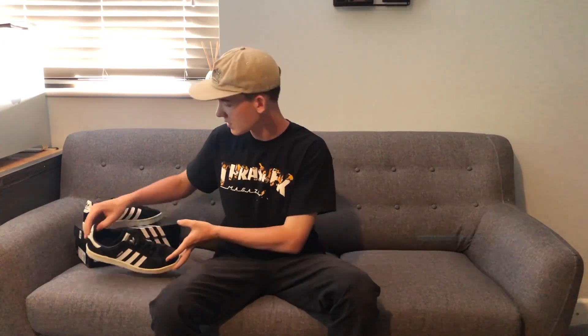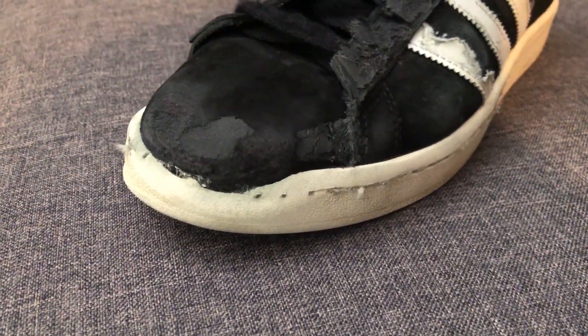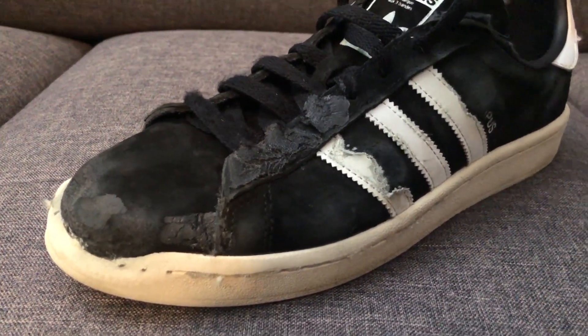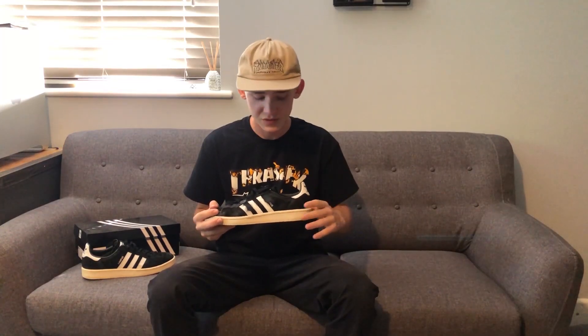This is what the shoe looked like when I first got it. I've been riding them for three weeks now and this is what the shoe looks like now. The only damage that has happened is that the gum has worn away a bit, there has been no rips in the fabric yet, and the Adidas stripe has just ripped a bit, but that will happen with any Adidas skate shoe. The only thing I did when I first got it was put some shoe goo on the laces to prevent the shoelaces from ripping — I do that with all of my skate shoes.